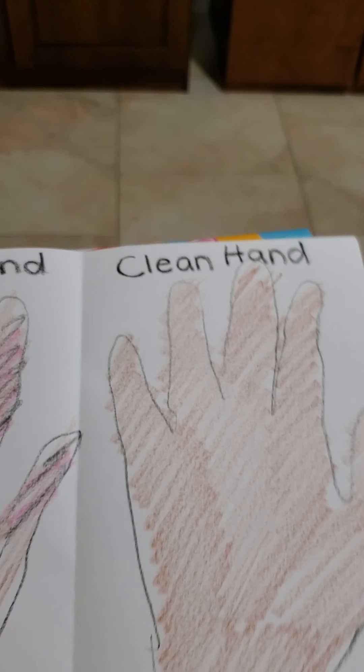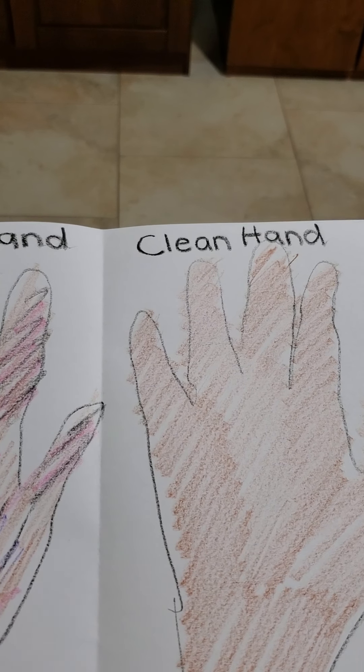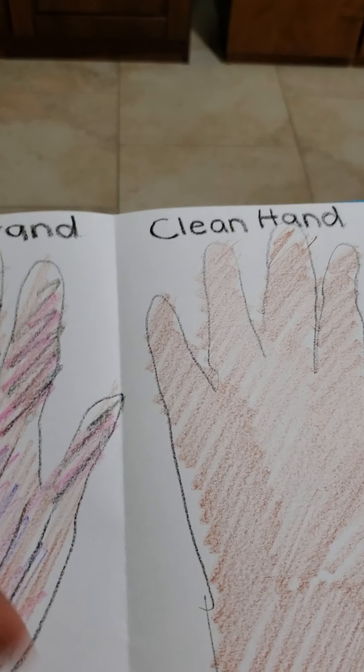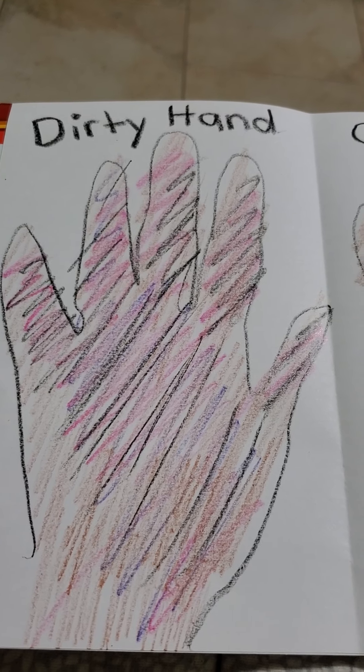So for art today, we're going to do an activity related to the read aloud. Remember, 'The Pigeon Needs a Bath.' Why did the pigeon need a bath? Because he was dirty, right? He was not clean.